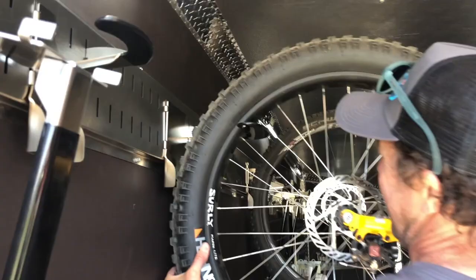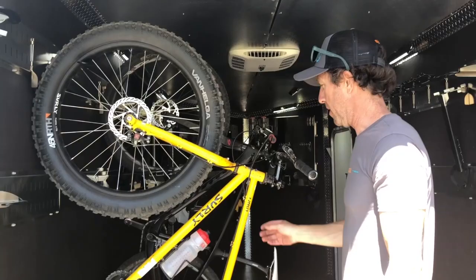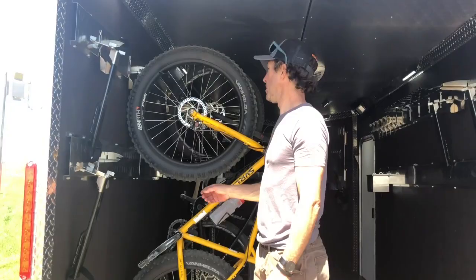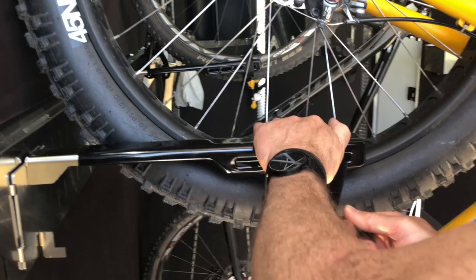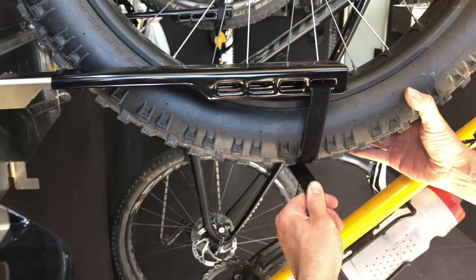This bike right here is probably the heaviest bike I own — it is a beast, about 40 pounds. A lot of weight. But it shows you how easy it is to get these bikes up here; it's not bad at all. Go ahead and put the stabilizer on there, get the bike tire over, set the Velcro, and tighten that right up. Sometimes you might have to adjust this to get a good purchase with the Velcro. Go ahead and Velcro it. Solid — good to go.